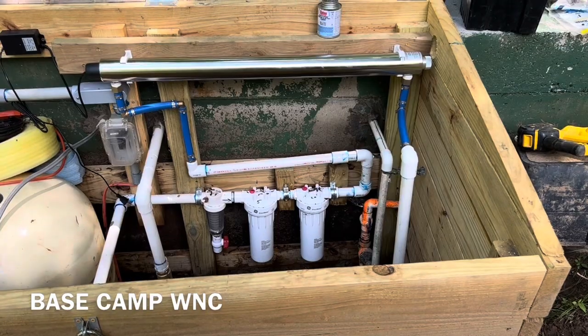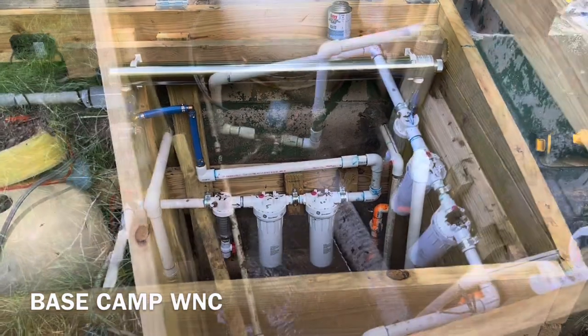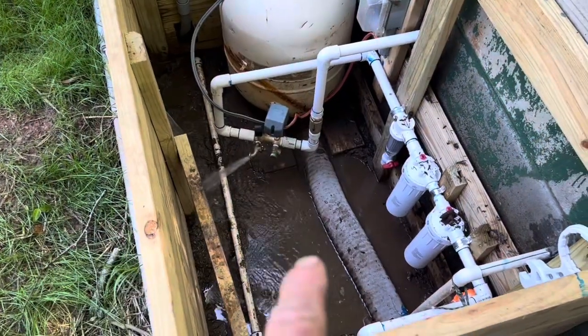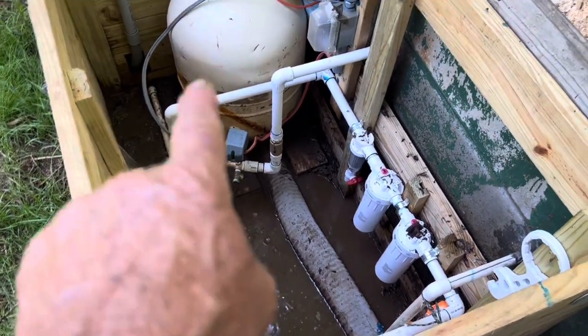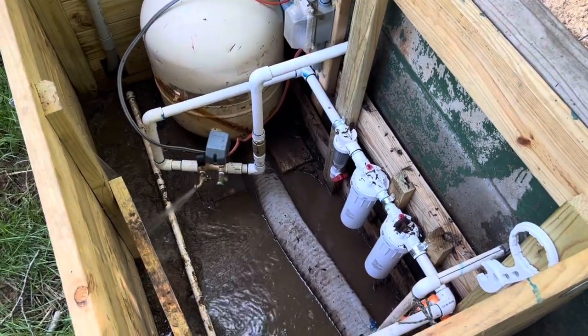Stay tuned, I'll show you how to hook this thing up — they're not all that hard. The first thing we have to do in order to install this light is drain this system down, because we're going to cut into the pipe.